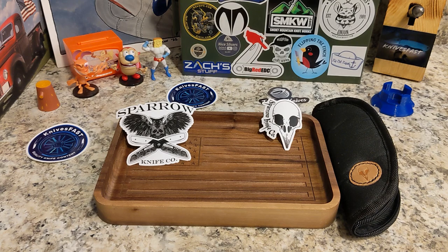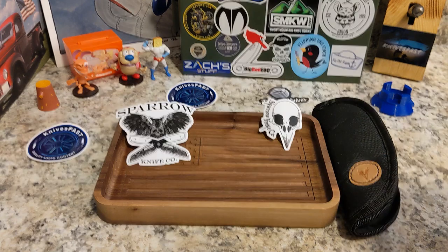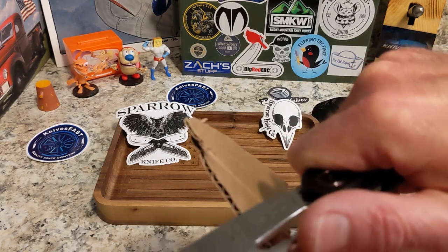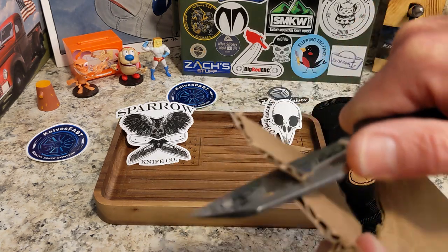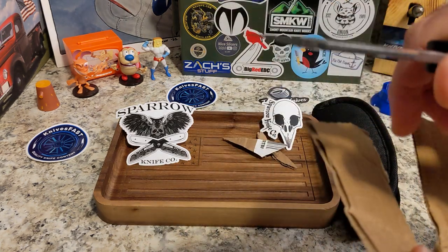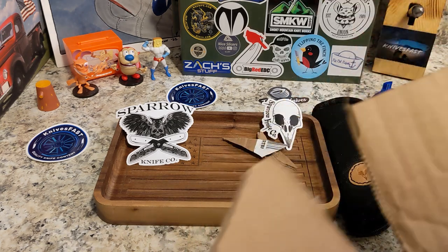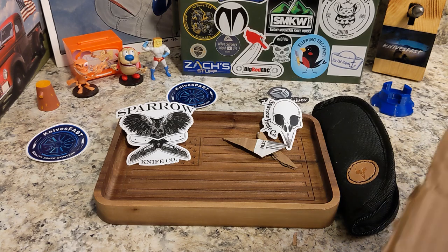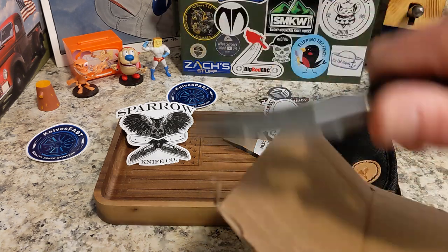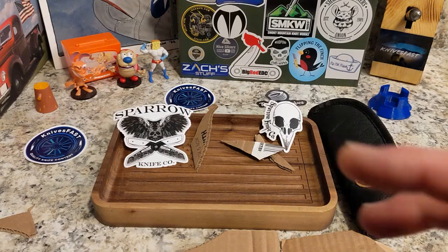I do have something to cut — let's slice some cardboard, because this looks like it will be a cardboard destroyer. Oh my gracious — okay, this is not just a pretty face! Oh my goodness. Best Tech does a fantastic job so often.